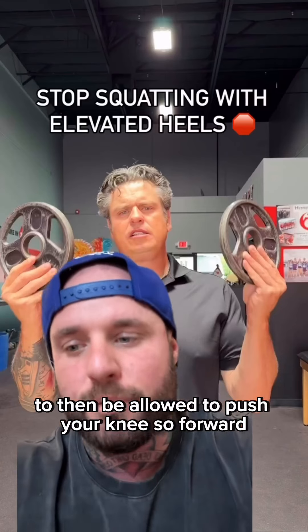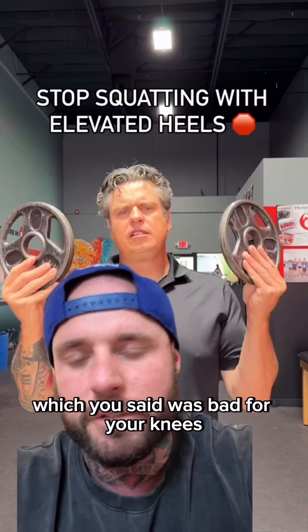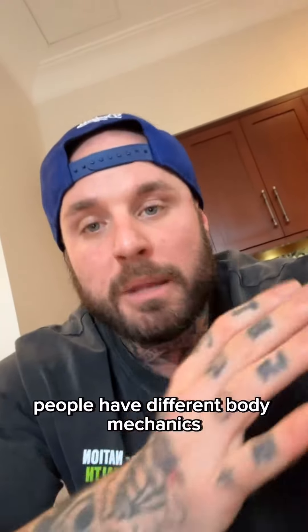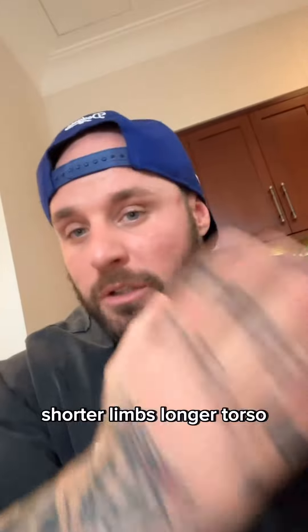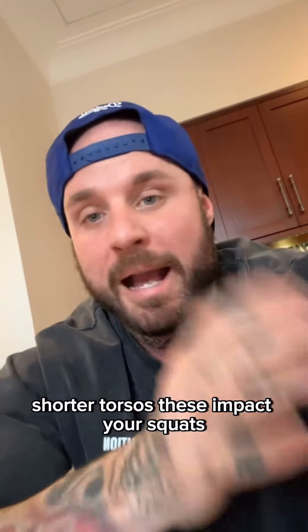But if you can't squat deep, work on your mobility and your glute strength to then be allowed to push your knees so far forward — which you also said was bad for your knees. People have different body mechanics, so some people have longer limbs, shorter limbs, longer torsos, shorter torsos — these all impact your squat.